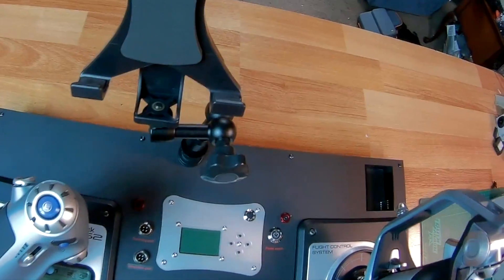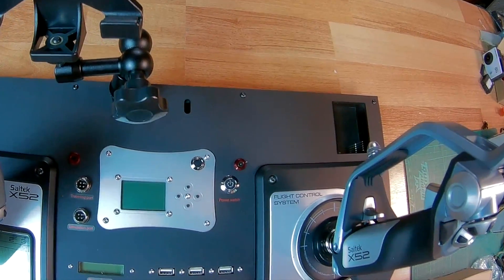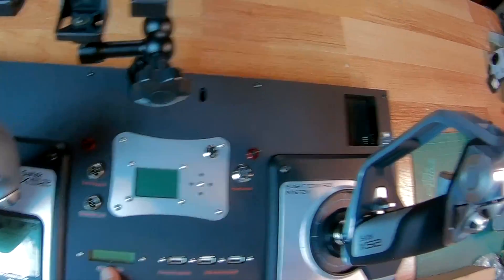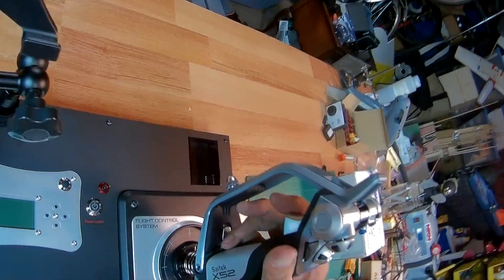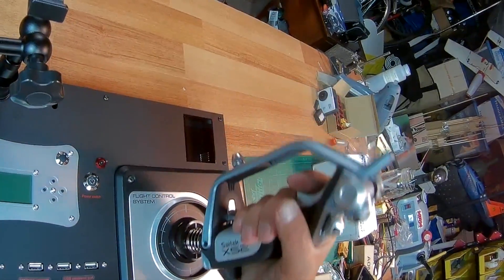We have a trainer port, simulation port, firmware upgrade port, USB extension port, power display. Let's take a look at this joystick — my god, it feels good in hand. It feels really neat.